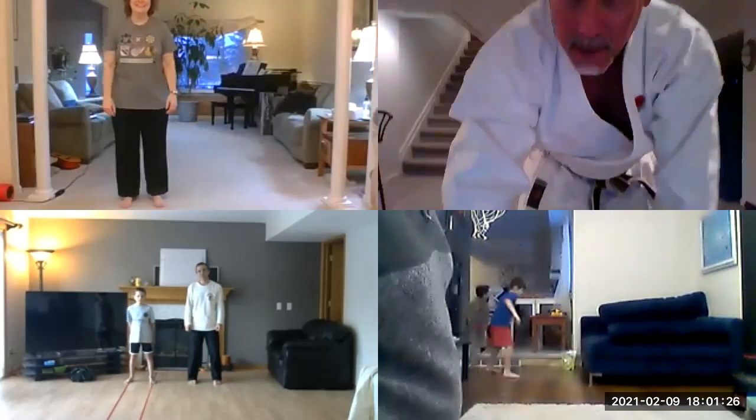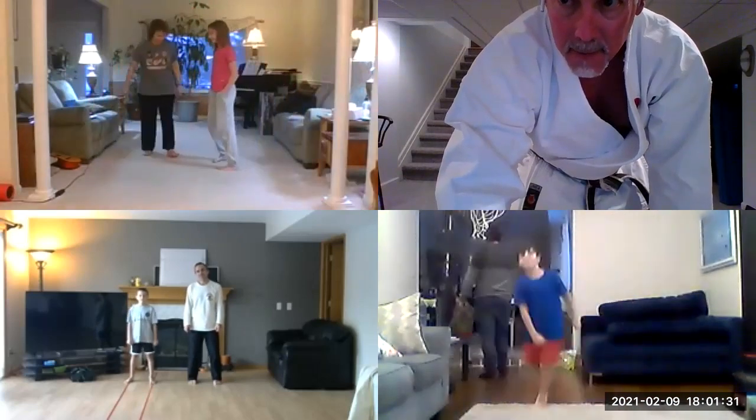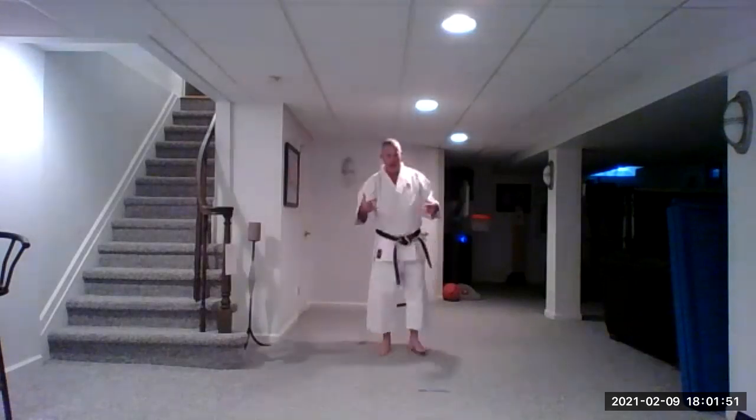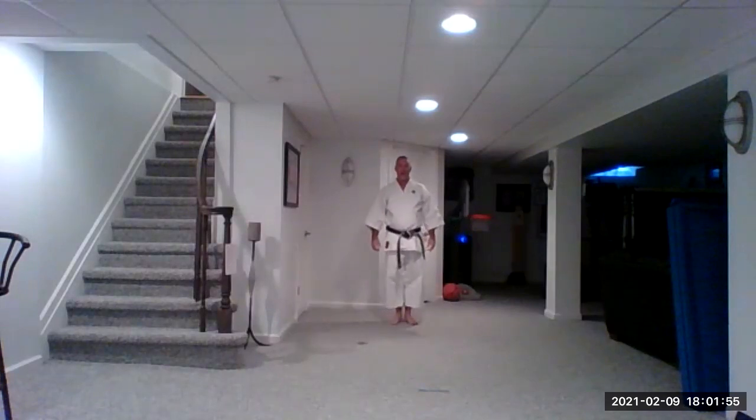Here we go. Feet together, hands to your side, feet out just a little bit, heels together. Let's go as far away from the screen as possible and start with some basics — they call them Kihon. That's basics in Japanese.